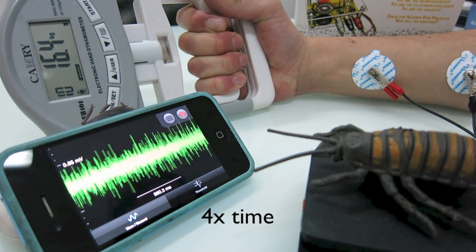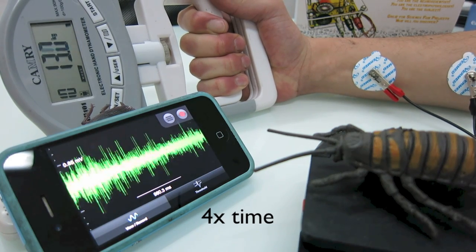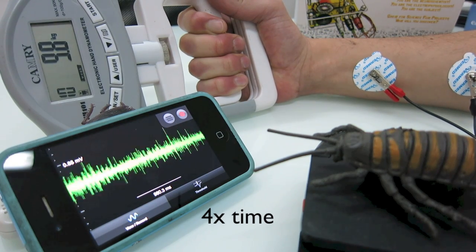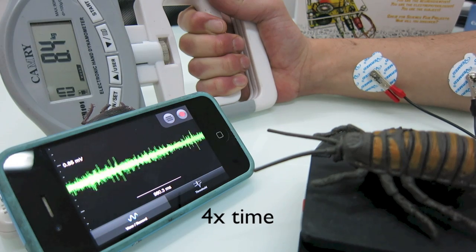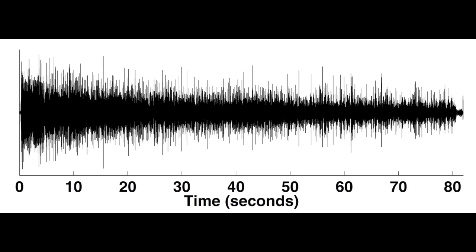If you squeeze the tool as hard as you can for as long as you can, you will notice the force output decrease as well as changes in the EMG signal itself. You can then plot the EMG signal in your data analysis program of choice and notice these effects. Can you figure out a way to measure the firing rate as well?